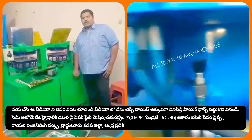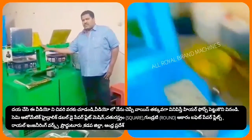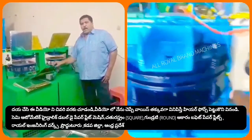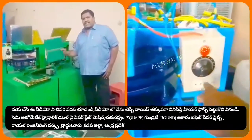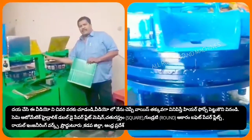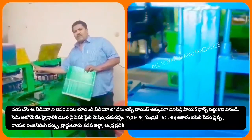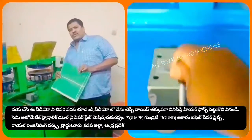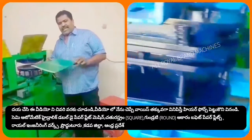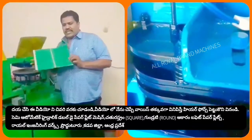Welcome to the YouTube channel Small Scale Industries, Paper Plates and Paper Cups. In this video, we will be able to make paper plates. We have to make paper plates for all purposes.